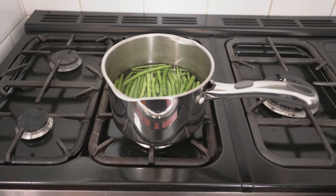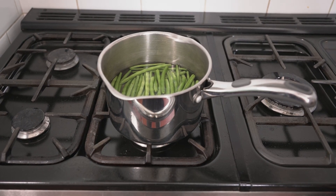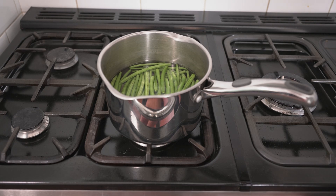While the chicken's cooking, we've got a lovely accompaniment to the dish, which is some fine beans. Put them in a pan of cold water, bring to the boil and cook for five to ten minutes.